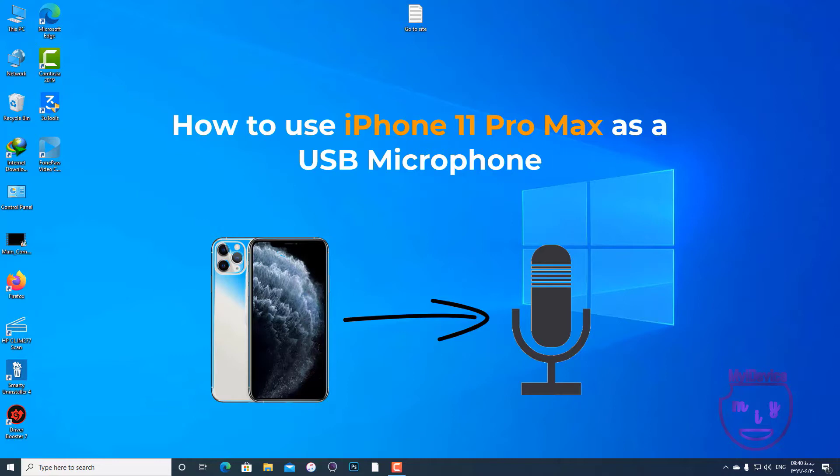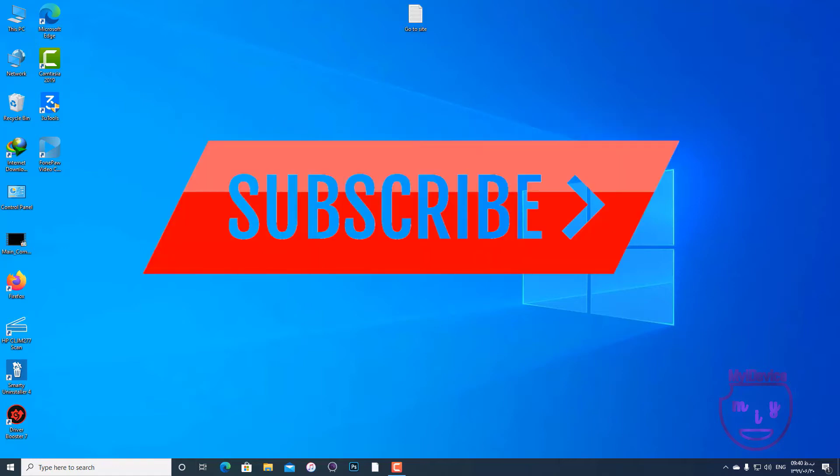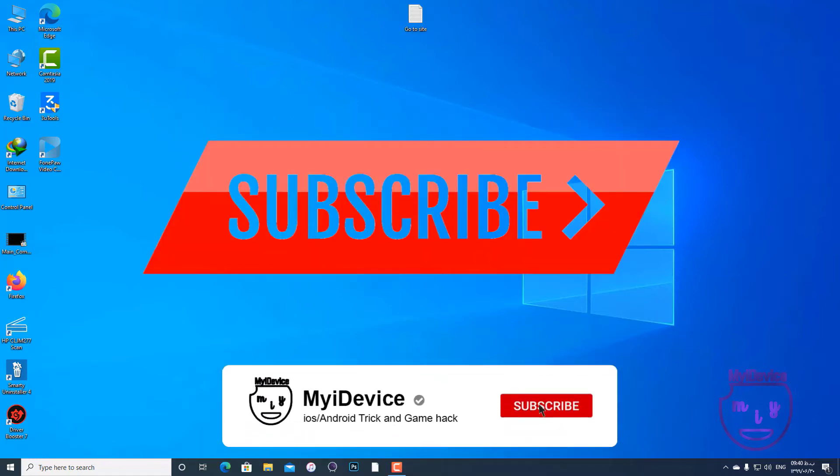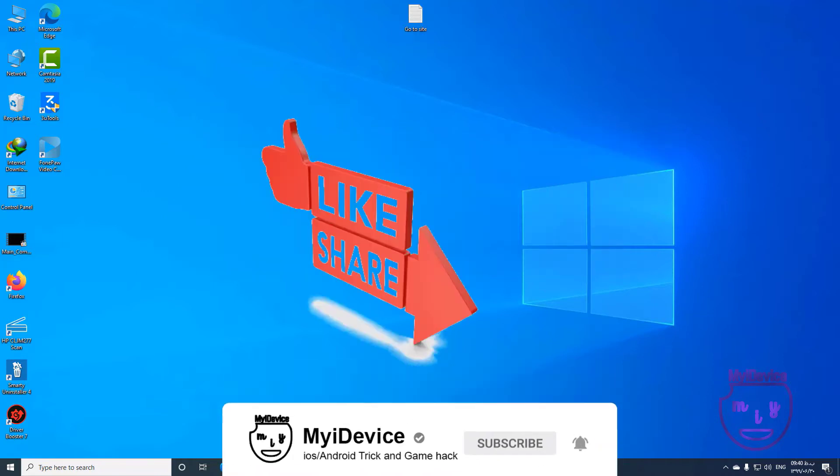Before starting the video, please guys, if you like this kind of video, please subscribe to my channel and press the bell button. If you like this video you can like it and share it with your friends.